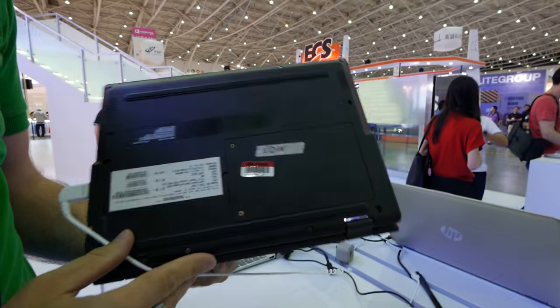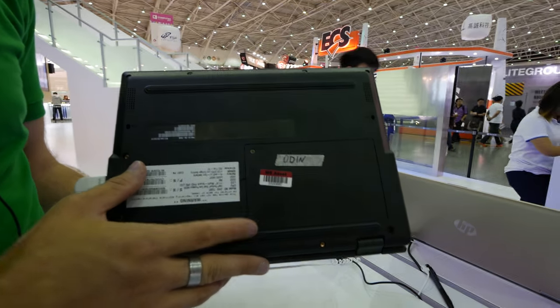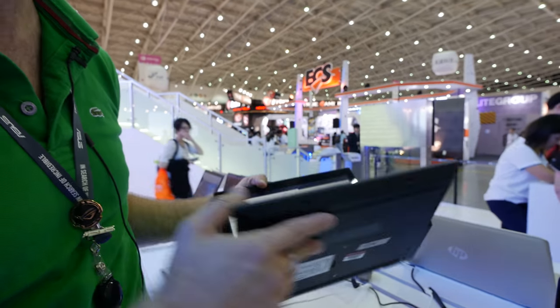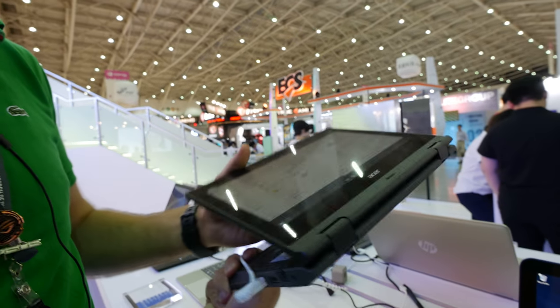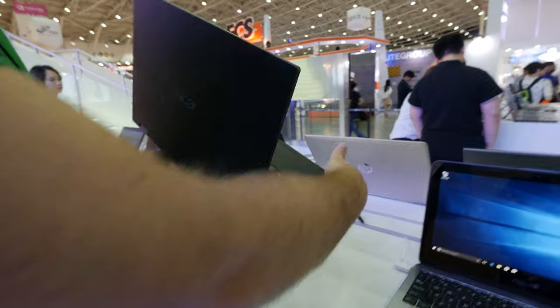From the bottom, you will be able to easily change the hard drive — that's really important — and RAM. Everything else is probably a little bit harder, but we have two speakers here and again this nice design that lets you do a full tablet experience with a device this size.